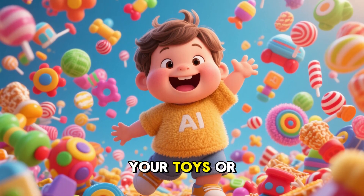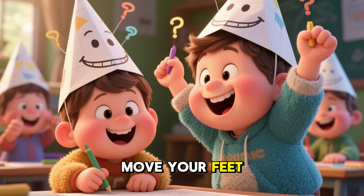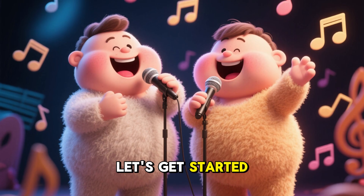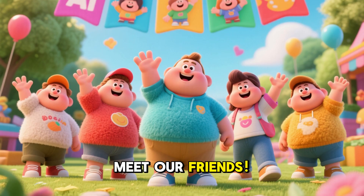Imagine counting all your toys or candies in just a few seconds. So put on your thinking caps, get ready to move your feet, and let's jump into the world of numbers together. Let's get started with our awesome skip counting song. Don't forget to sing along with us. But first, let's meet our friends.